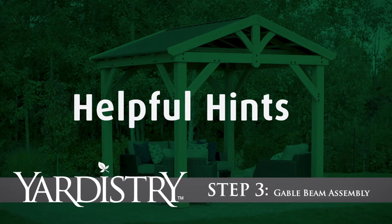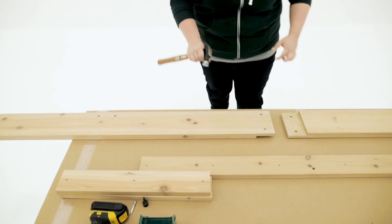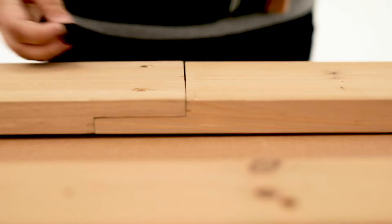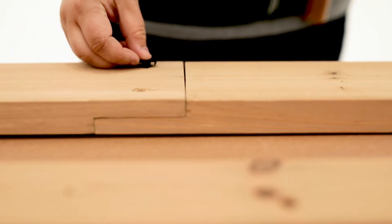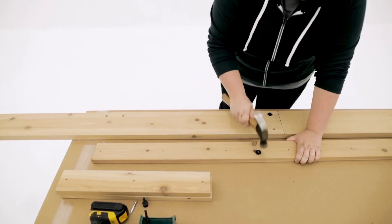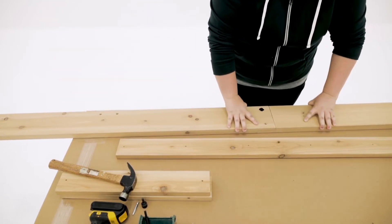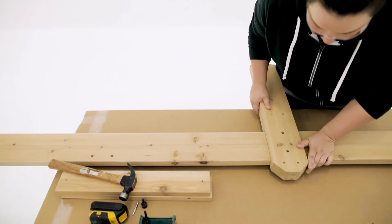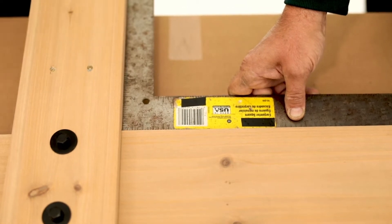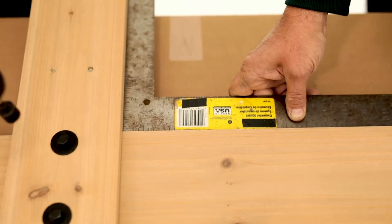Step 3: Gable Beam Assembly. It is best to complete step 3 on a flat and solid raised surface with a helper. Place two gable beams tight together so the notches interlock. Insert one T-nut into one of the gable beams along the edge that has the gusset holes, as shown here. Next, place a T-nut in the center hole on the gable inside and flip it over. Flip the gable beam assembly on top of the gable inside, then place the gable upright on top of that. Square to make sure the gable upright is aligned properly before tightening the bolts. Once the assembly is square, have your helper hold everything in place while you secure with bolts.